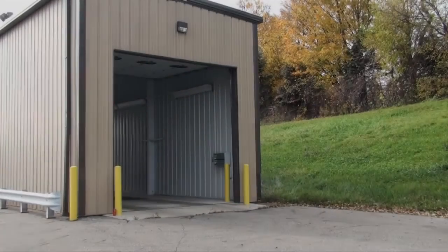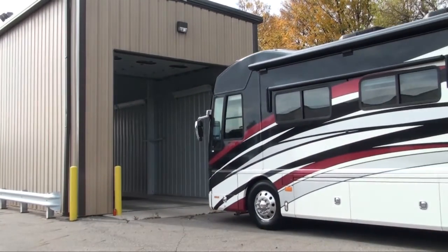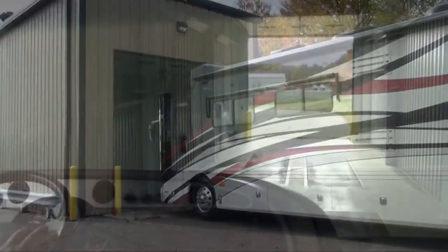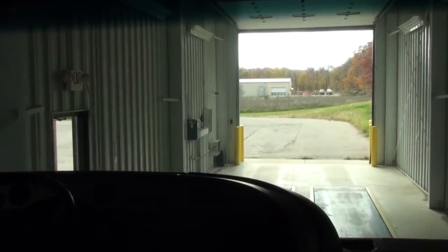When weighing your vehicle, make sure it is loaded as you normally travel down the road — full of fuel, water, cargo, passengers. Just make sure it weighs the same as it does when you're driving down the highway.